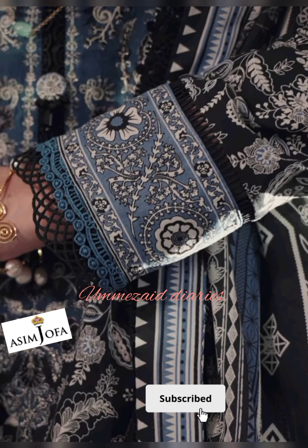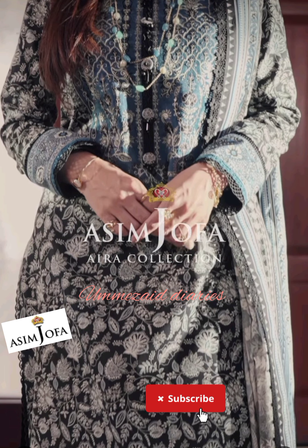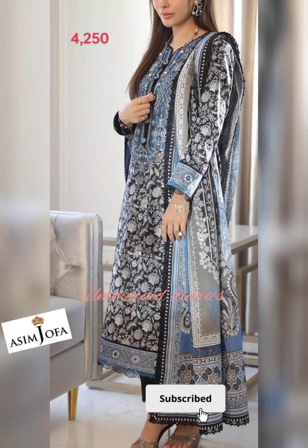With this article you will get an embroidered neckline on organza with lining fabric, 2.1 meter printed shirt on cambric, and 2.5 meter printed lawn dupatta.